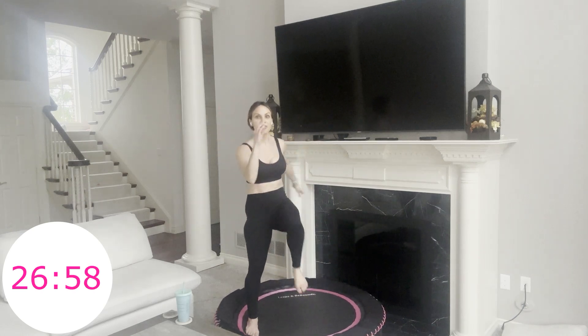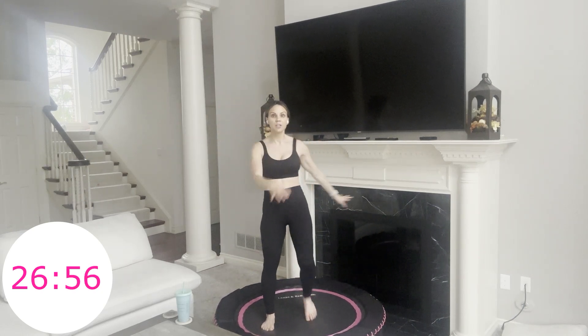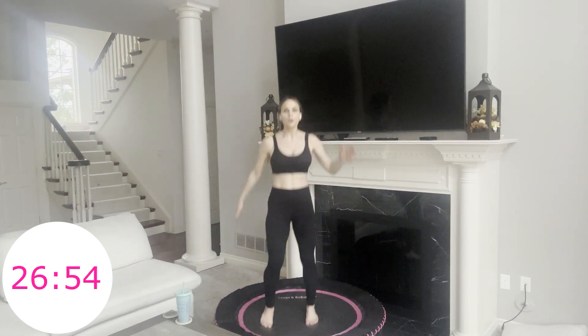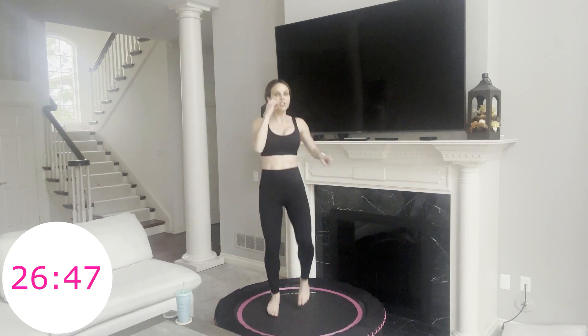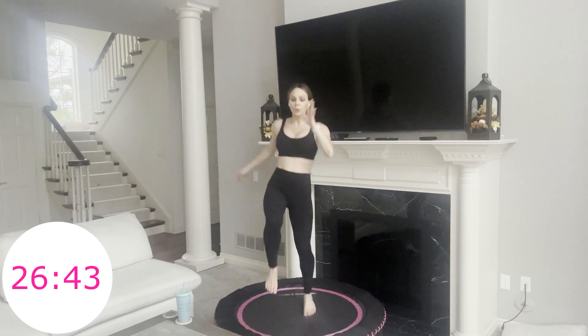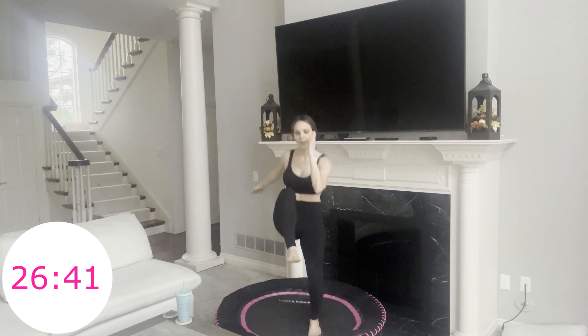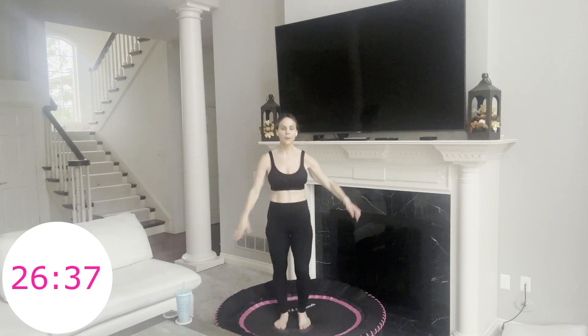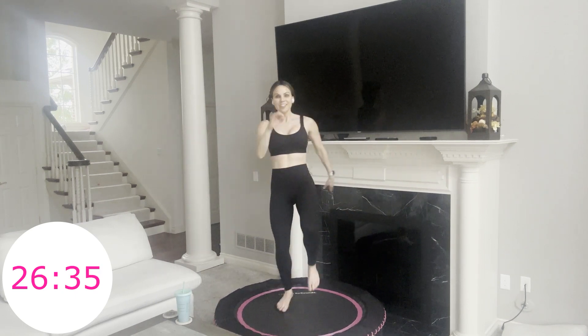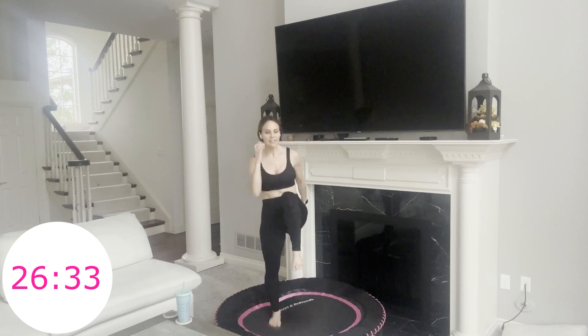Knee twist and twist. You can be here with no hop, or you can hop. You could also have your hands behind your head if you like that. I feel a little more energized when I reach back. Not a huge twist — just a little bit. You have eight more seconds, you're doing it. 30 minutes, different moves.